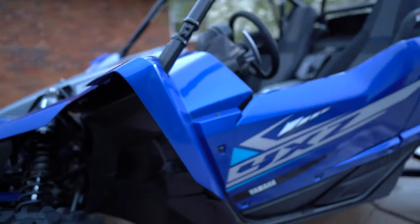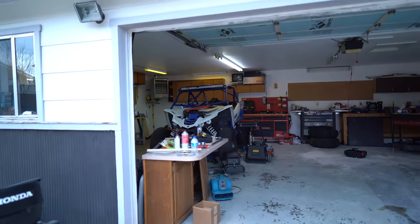Rides pretty good. Rides a lot better than my '16, which is buried in here.